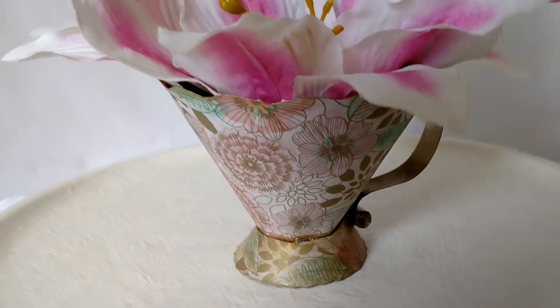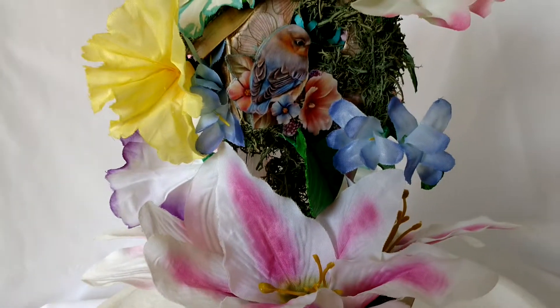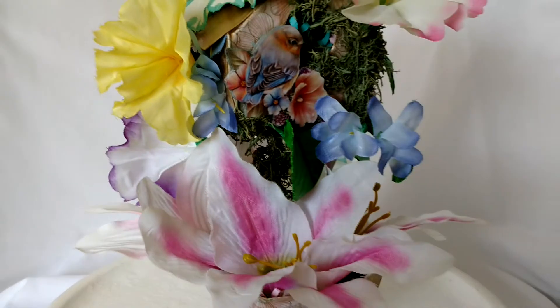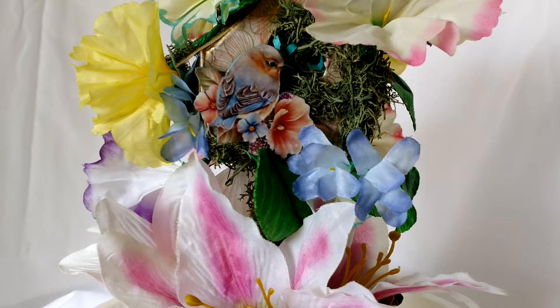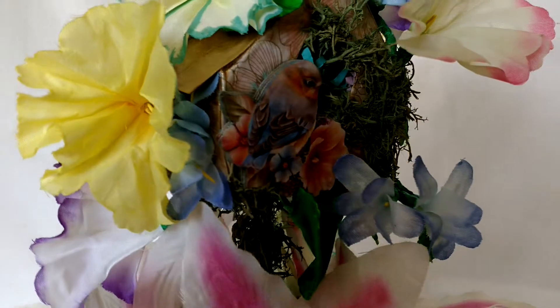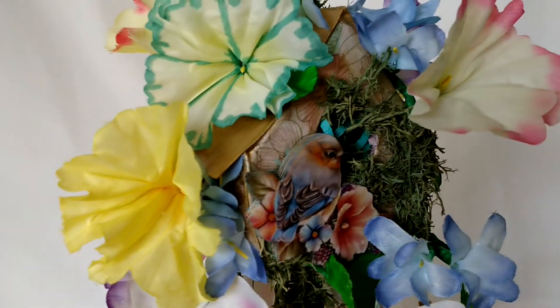Now the flower arrangements — this one just has so many facets to it, I just love it. I have the pink lilies, I have little blue periwinkles, and I made a paper birdhouse. I have a clip art bluebird that I did a paper layering technique called paper tole, and it makes the little bird stand out like it's a real bird.